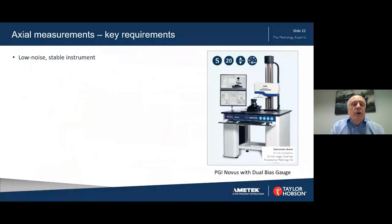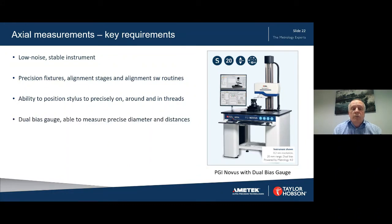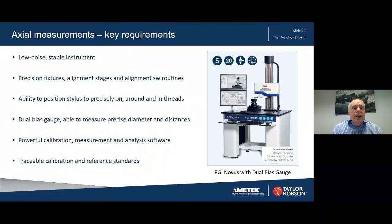For axial measurements, the key requirements are: a low noise stable instrument; precision fixtures and alignment stages and alignment software routines; the ability to position the stylus precisely on, around, and in threads — this is particularly important with very small threads, ball screws, or ball nuts; a dual bias gauge able to measure precise diameters and distances; powerful calibration, measurement and analysis software; and traceable calibration and reference standards.